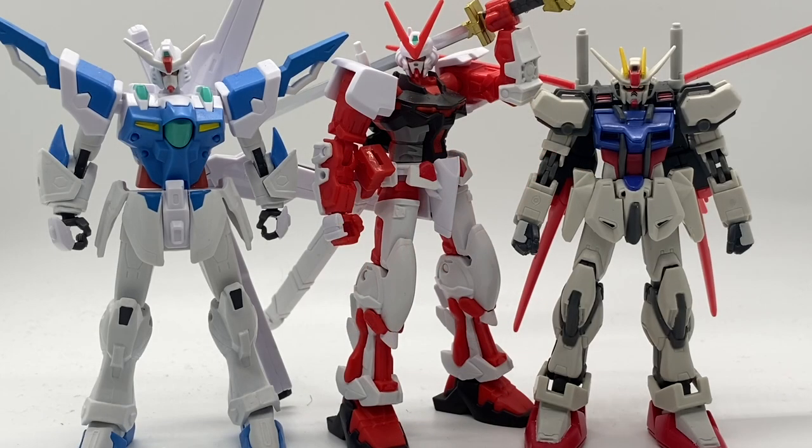Here he is for a size comparison with the Mobile Suit in Action Strike Gundam — the line that people kind of attribute Gundam Infinity closest to — and fellow Gundam Infinity figure Gundam Artemis from the Gundam Mobile Breaker game.